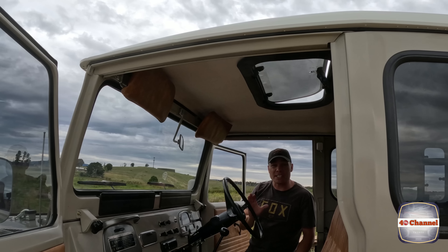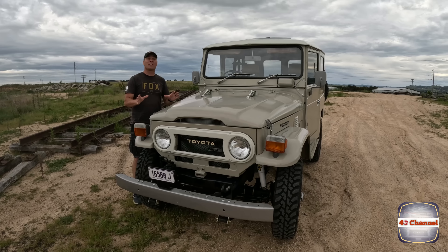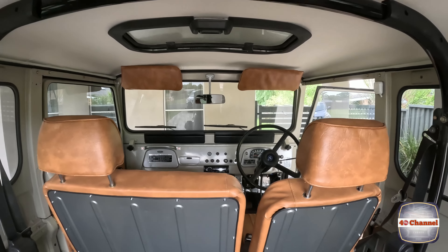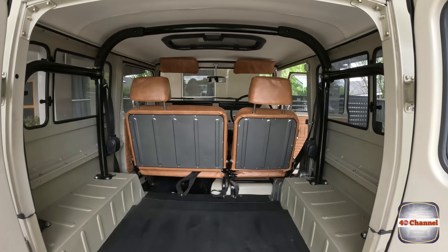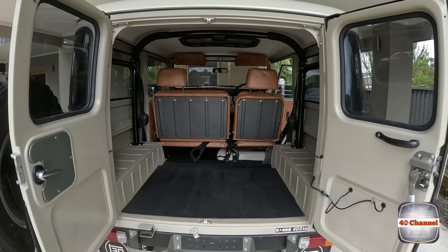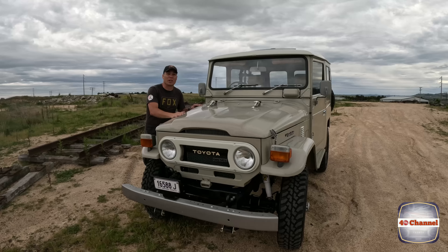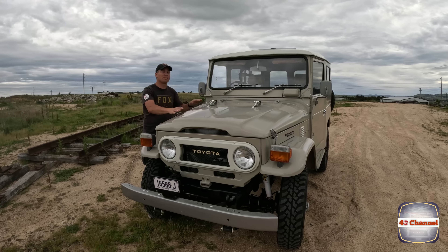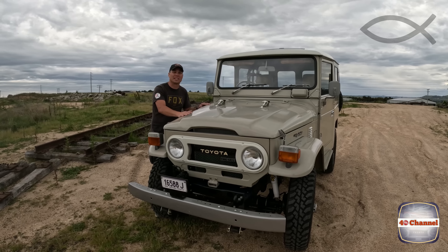Now, the last little finishing touches on this thing are the sticker kits. I think I've covered pretty much everything for this build. So as I said, this FJ40 is up for sale. If you don't have the time to do yours up and you want to jump straight into one that's ready to go, hit me up and we can work something out. Thanks for watching — I appreciate all your support that's got us through this build to this point, and I'm really looking forward to the next project.